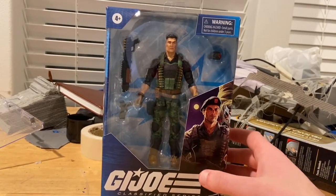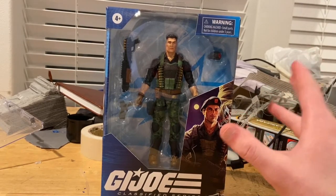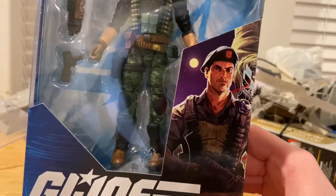Hello everyone, this is Sacha Collector with another action figure review. Today I have the G.I. Joe Classified Series figure Flint. Let's go over the packaging here.